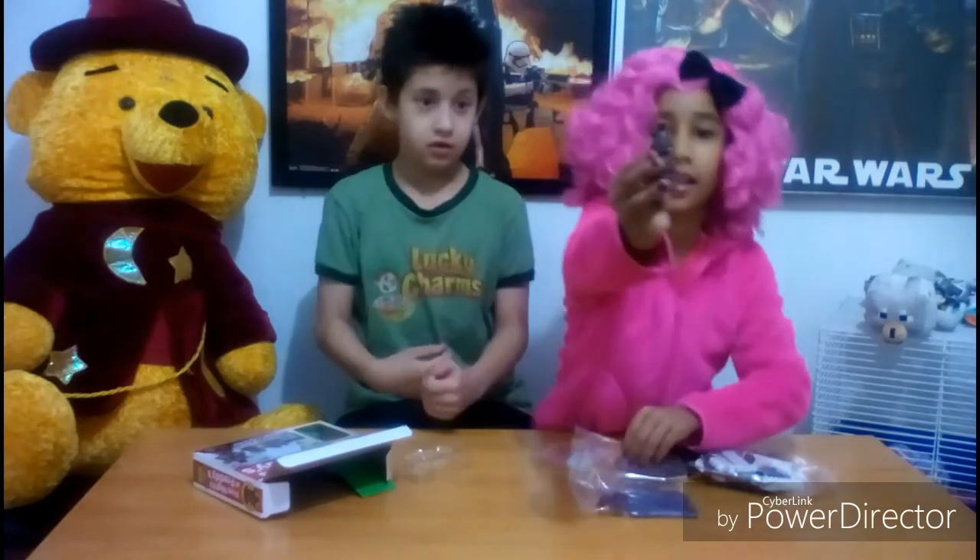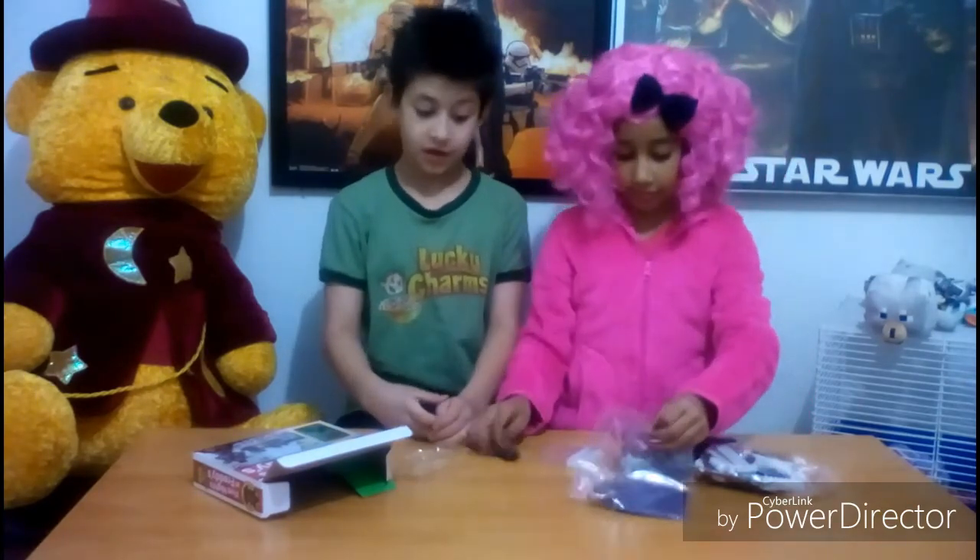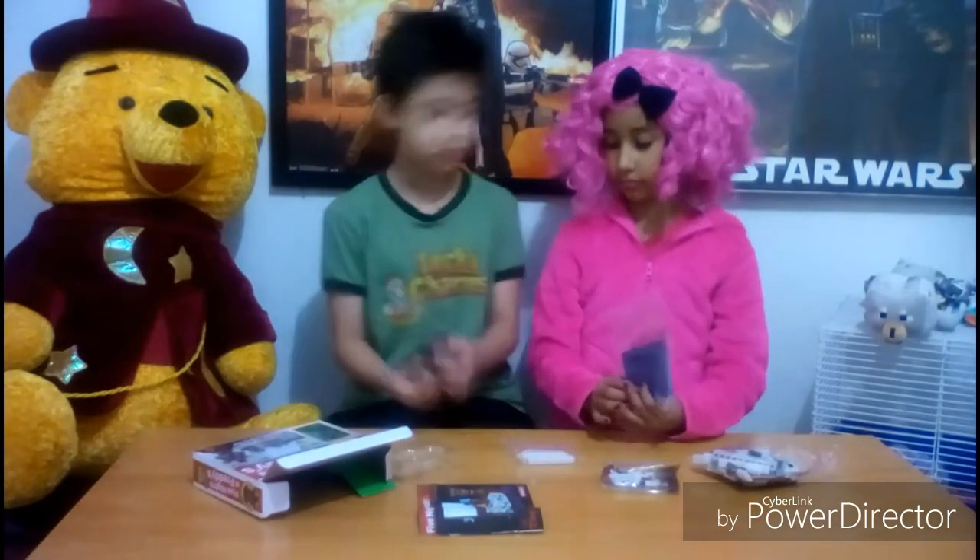These teeth go all the way around. Wow, look at that — isn't that cool? I would hate to see that in my closet at night. I don't think you guys could see this very well, so let's focus on the toy.